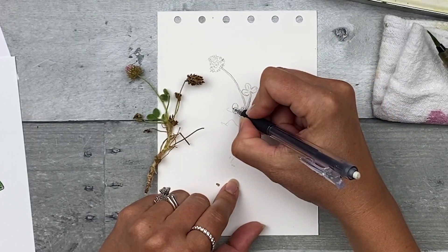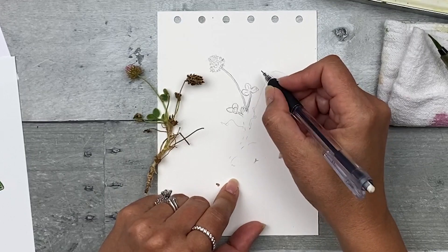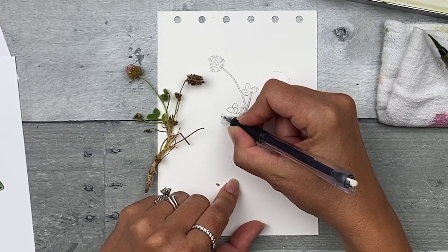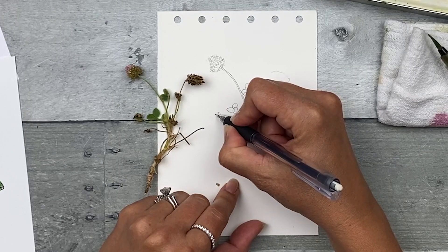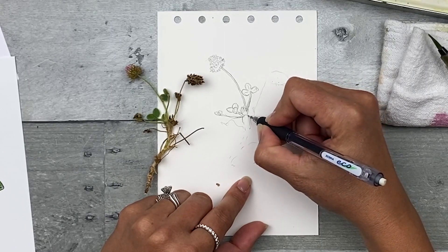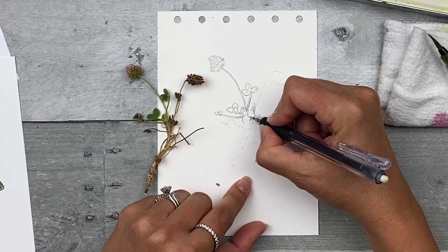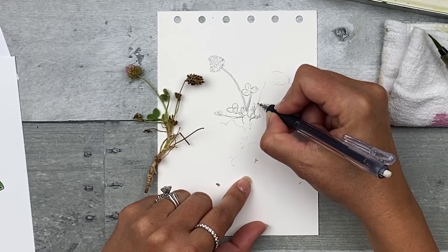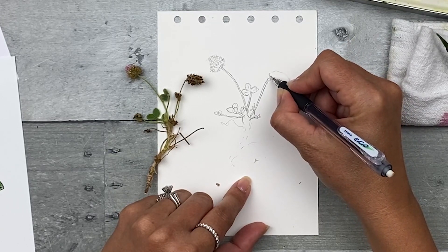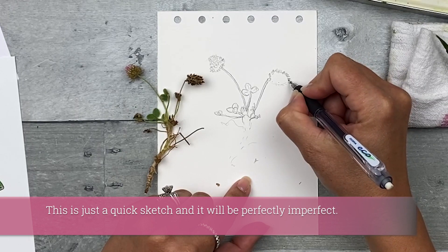Another way you can do this is by drawing in simple shapes, then bringing them all together with the stems, and then adding the details slowly. You might find this a little bit challenging to do at first, but the more you do it the easier it will get. A little bit of practice — don't be too hard on yourself. Don't expect to get things exact, and you'll never be able to improve if you don't give yourself a chance to make mistakes.